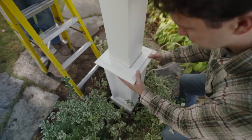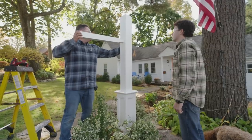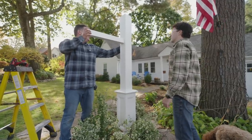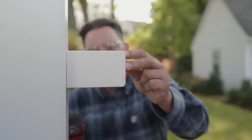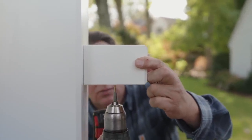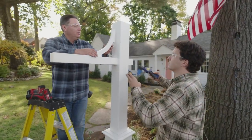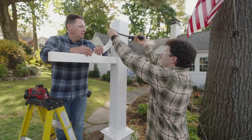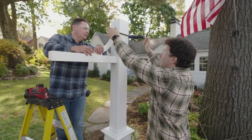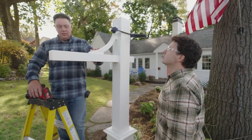And that is all you. Now we can install the sign arm. Slide that through here and through the other side. Now we'll grab the end cap, put it on the other side, and screw it into place. Let's pre-drill it. Now let's install the support bracket — clamp that into place, nice and snug. Perfect. Now we're going to pre-drill this and screw this in.